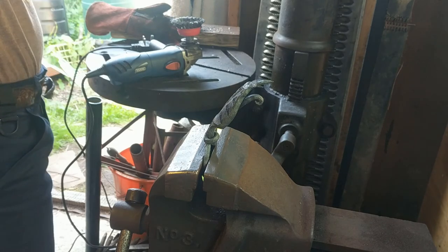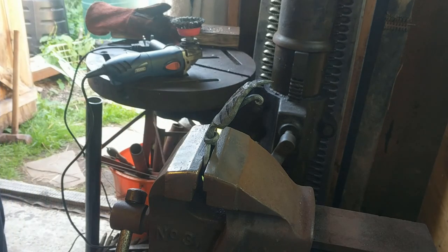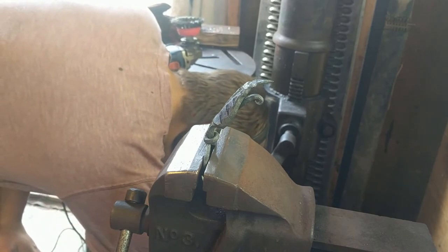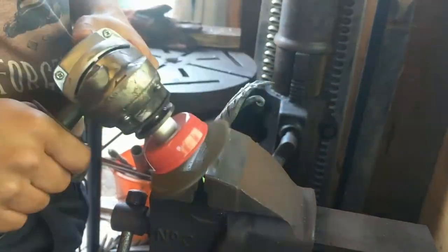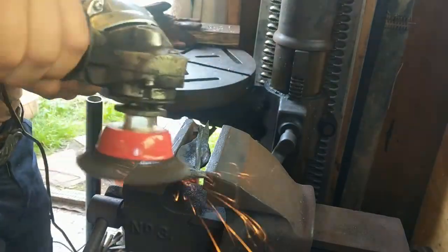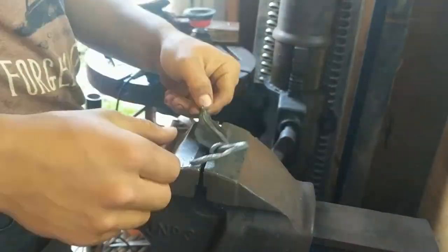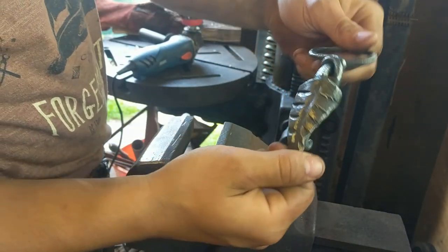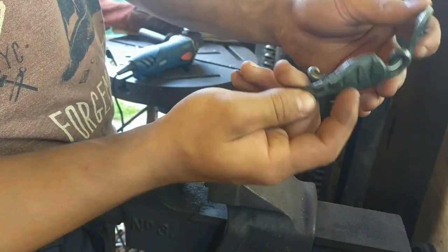Got it all hooked up in the vise. We're just going to use the wire brush on this small angle grinder to clean it up. It'll be nice and shiny. I couldn't get in there, but it's no problem — it'll all be covered in oil at the back.